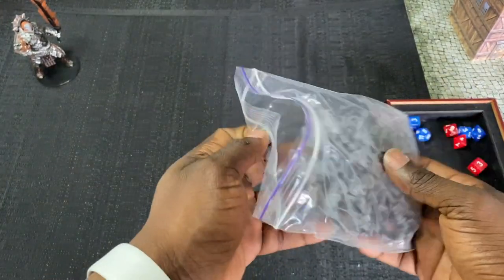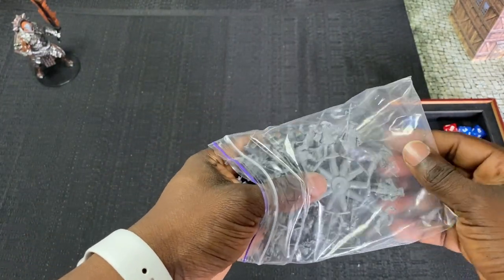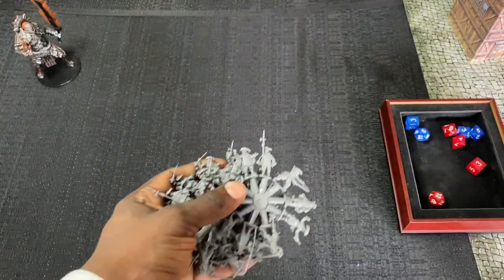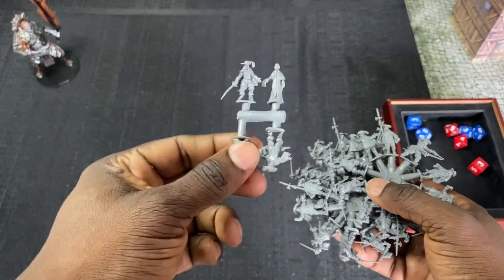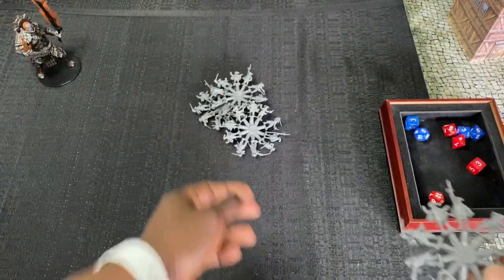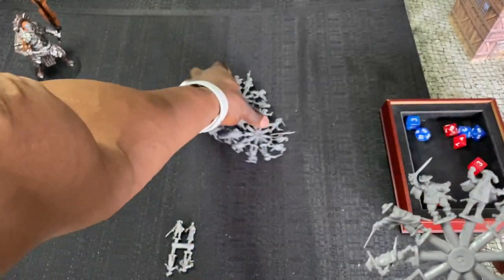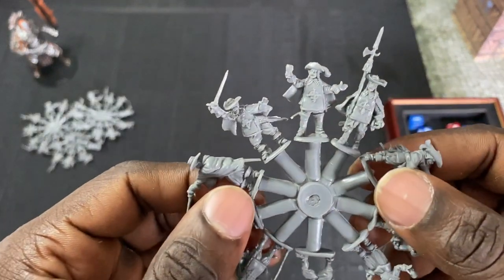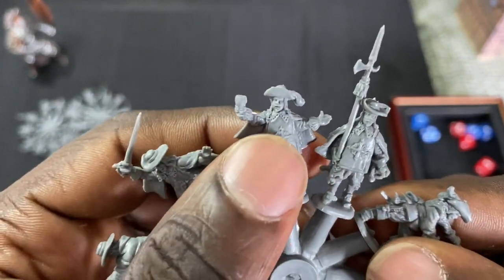If you've seen previous unboxing videos of this company, Red Box Miniatures, you know that they give you four identical sprues. With this one, pretty cool, we're also getting that command sprue. So we can put the rest of those guys down and take a look at the main sprue.